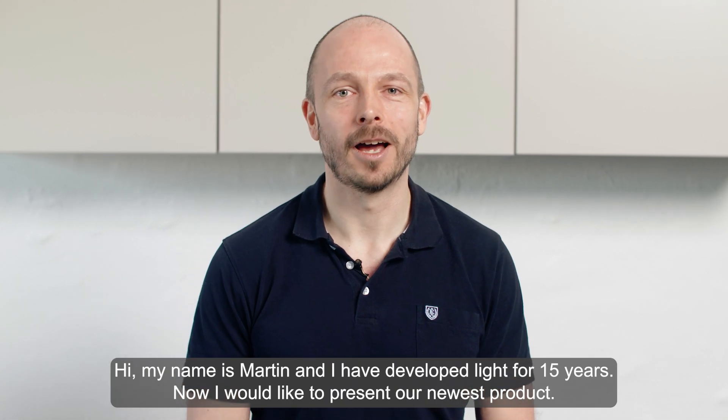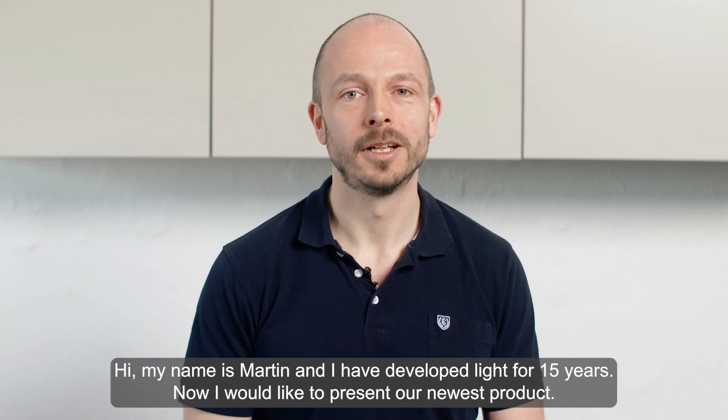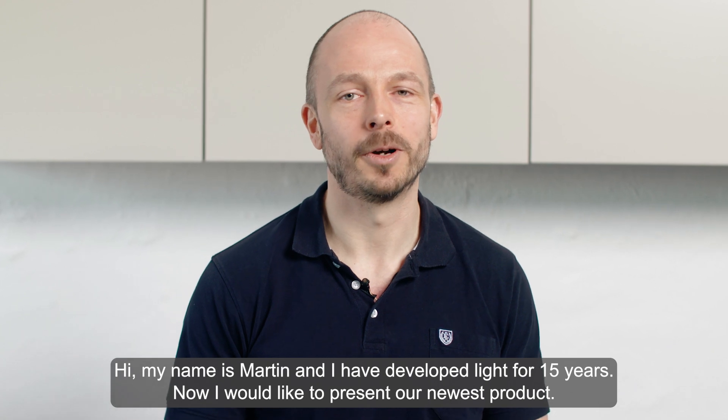Hi, my name is Martin and I've developed light for 15 years. Now I would like to present our newest product.